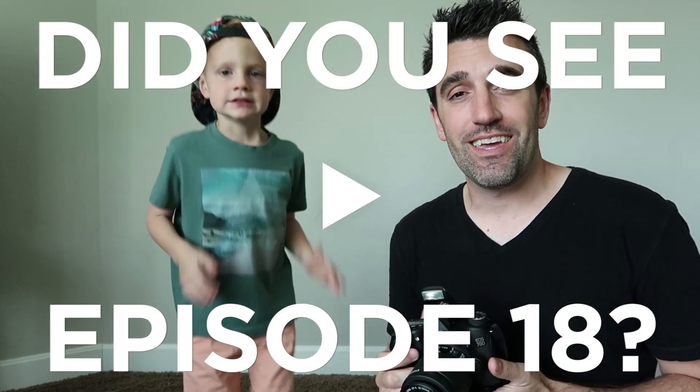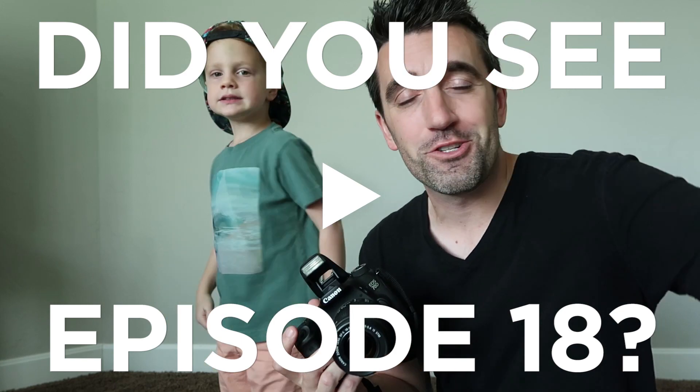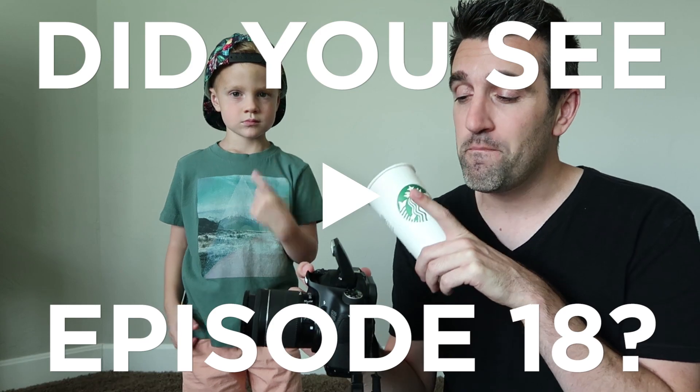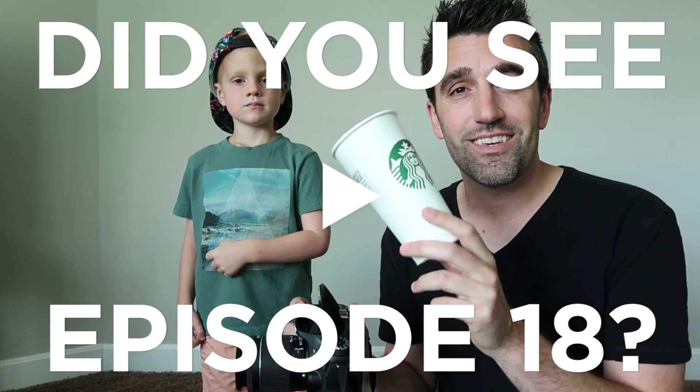My friend Cade is going to help me today show you guys a very cool little trick you can do to get better-looking photos indoors with the built-in flash using a cup.